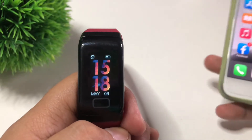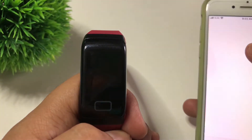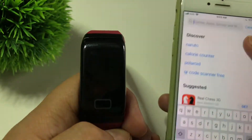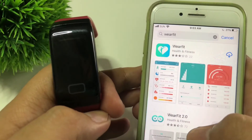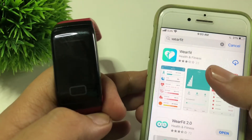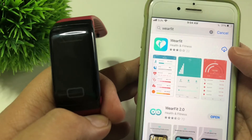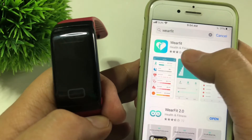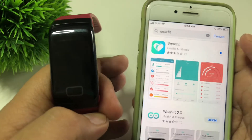So we have here our WearFit F1 Plus, and all you have to do if you have an iPhone is go to your App Store and search WearFit. There's a WearFit 2.0 and another one called WearFit — what you want to download is the one with the heart icon. Let's download that one and wait for a bit.